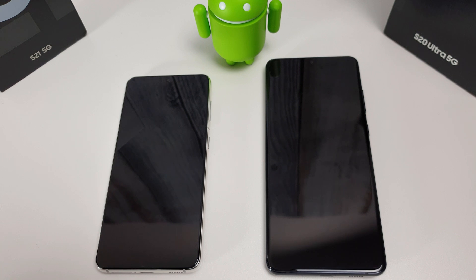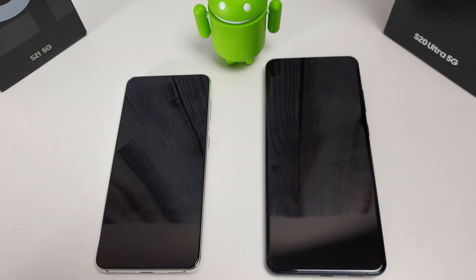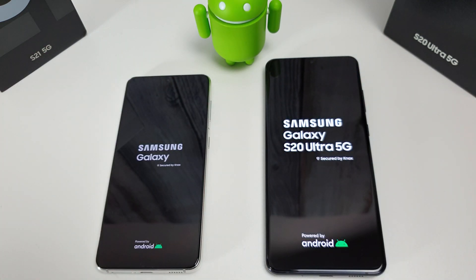Hi, it's John from Android Addicts and today we're going to be doing a speed test comparison between the S21 on the left and the S20 Ultra on the right. I'm going to start off with the boot test and whilst they're booting up I will just go through the specs of each phone.